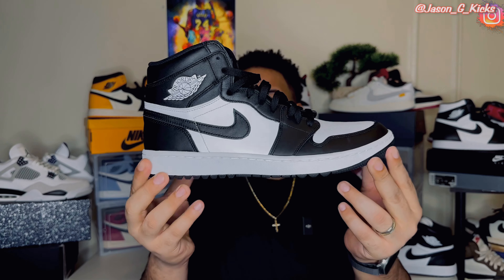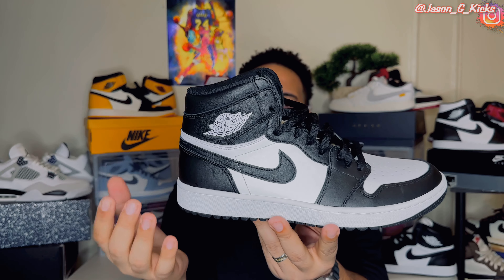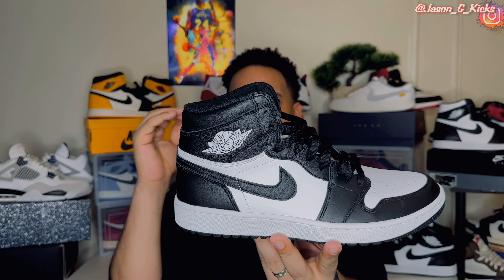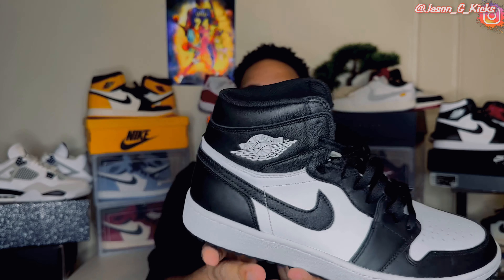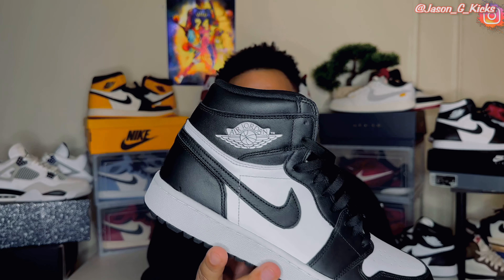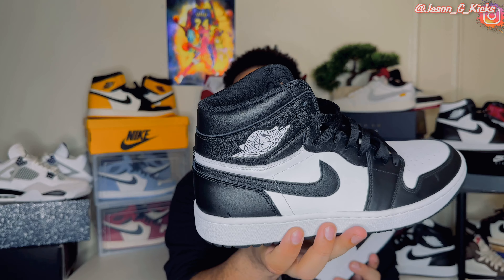This shoe has a really dope colorway because it has almost the same color blocking as the black and white, AKA Panda Jordan 1. The main difference between these and the Jordan 1 High Panda is in the ankle area — this one has it in black, while the regular Jordan 1 has it in white, as you can see right here. Pretty similar shoes, just that this one has the ankle area in black.